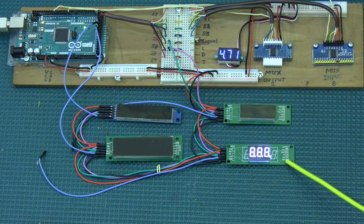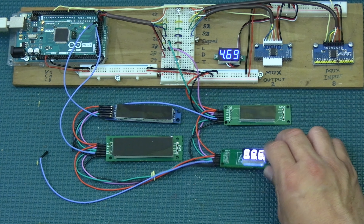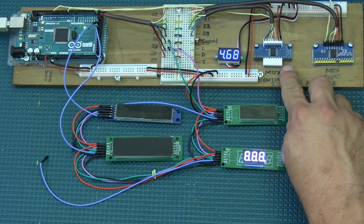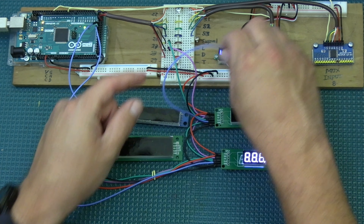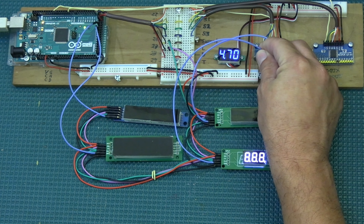The remaining two displays go on the output multiplexer. I already have the resistor soldered on both of them. When you have a lot of displays on the output multiplexer, you need that resistor so you don't get random displays showing garbled digits. The five digit display goes on pin number 3 of the output multiplexer, and the three digit one goes on pin number 12.